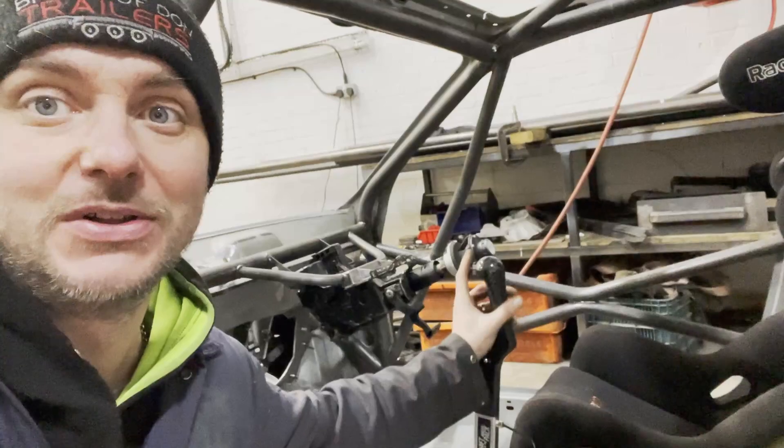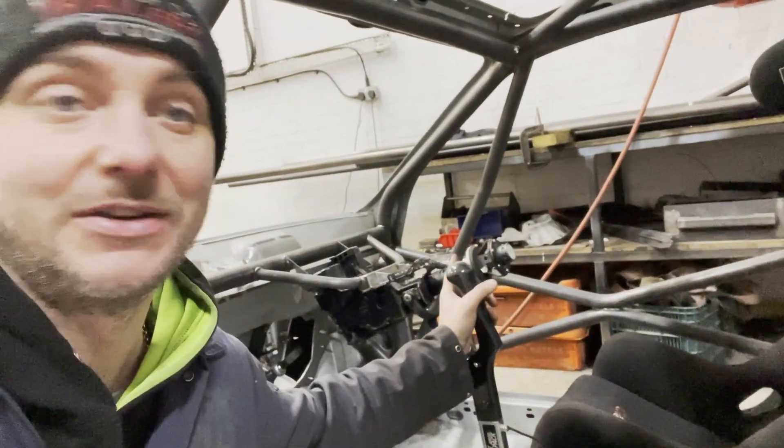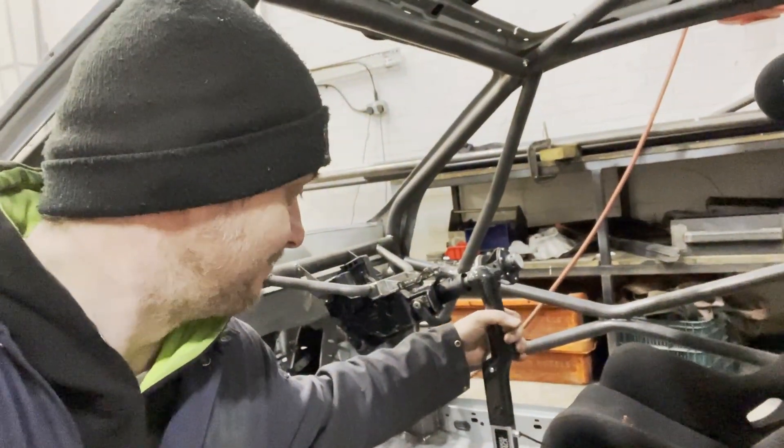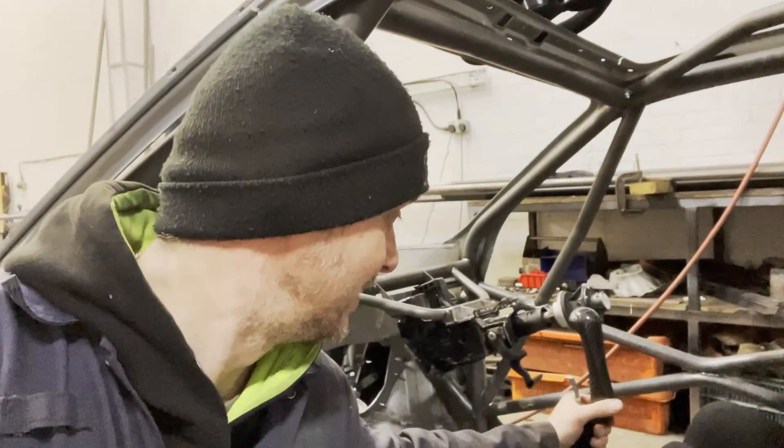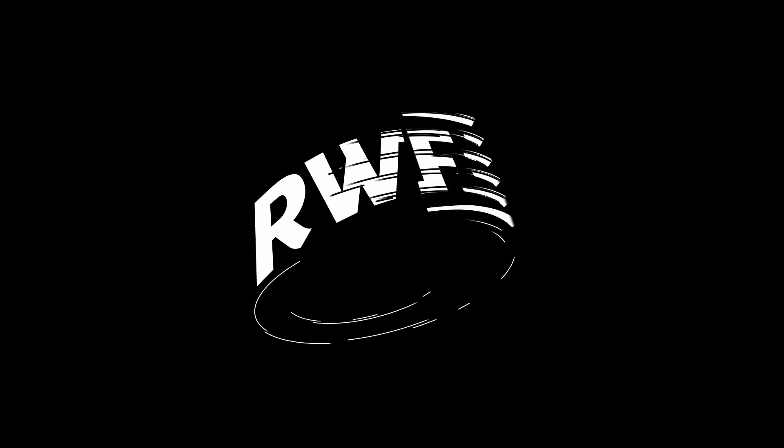It needs to be roughly this height so the ball is level with the center of the steering wheel, as you can see. I reckon a little bit of aluminium, so I kindly asked Sean if he can make it — that's a good one.